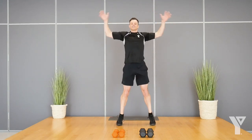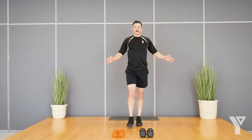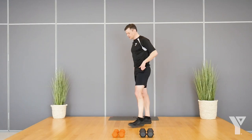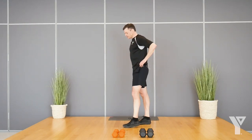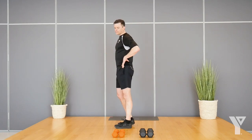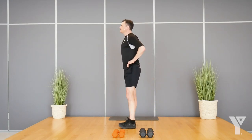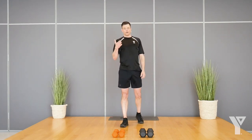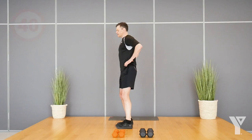First exercise is lunges. You can use weights if you're familiar with them; if not, just try with your body weight to start. We're going to do reverse lunges and alternate — step back, come down, back together, then do the opposite side. Grab your dumbbells if you're ready, 40 seconds.